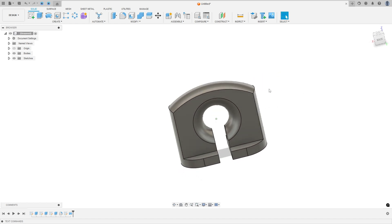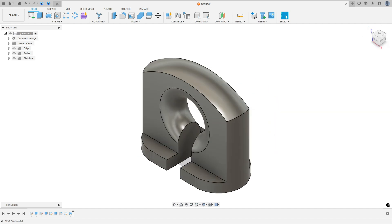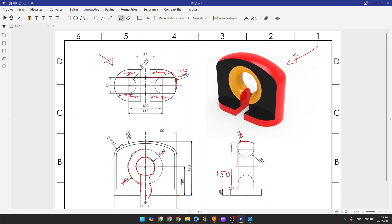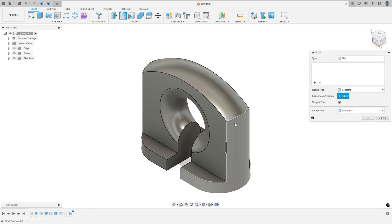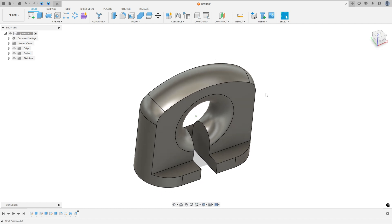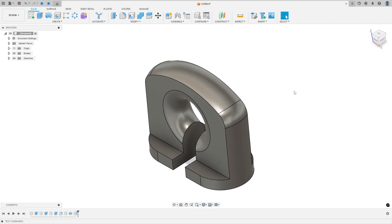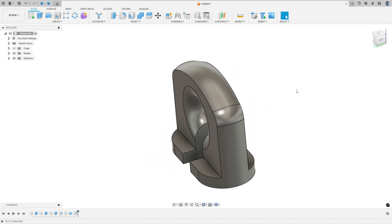We made this. Now to finish the exercise we need to create a fillet with 30 millimeters of radius. Go to Modify, select Fillet, change the type to Fillet, select this edge and this edge. Set the fillet to 30 millimeters and press OK. We made this — and here we finish our exercise. Thanks for watching, subscribe to the channel for more, and see you in the next video, bye bye.